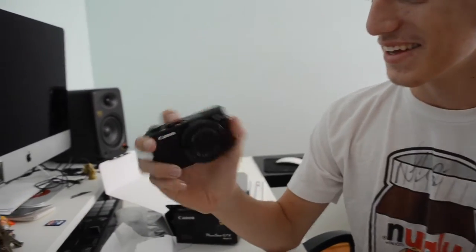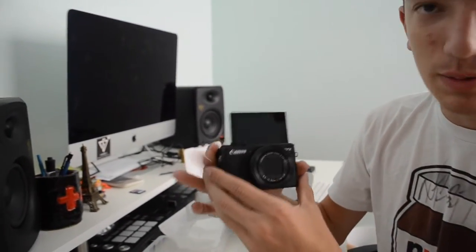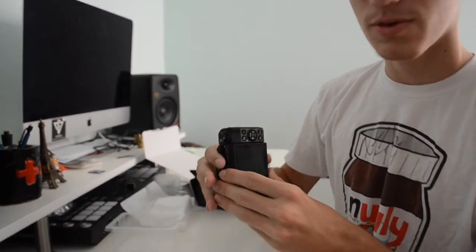Holy shit, this is sick. What makes this camera unique is the screen flips up, which most cameras don't have for vlogging, and it also flips down so you can get those angles — like if you're trying to film above something, this is great for that. Almost broke the screen right there.